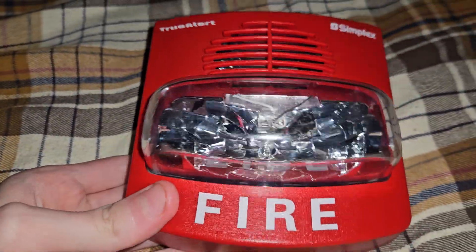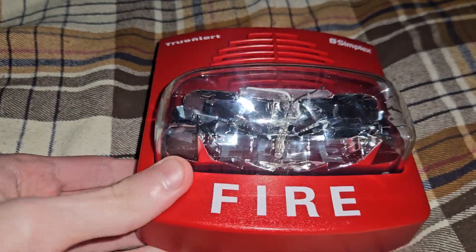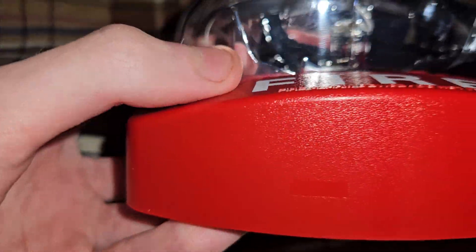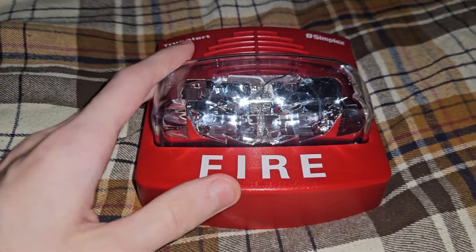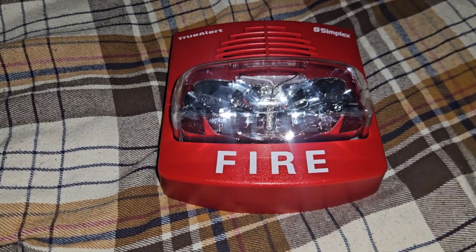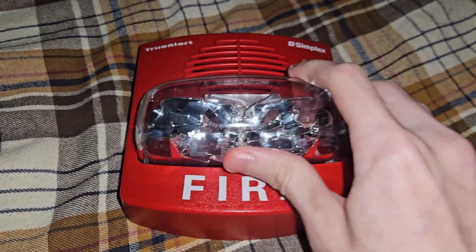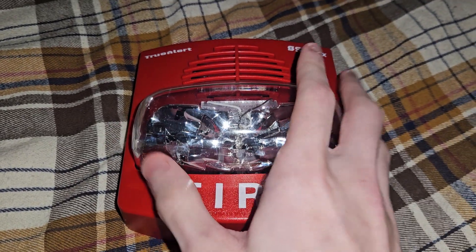This TrueAlert is not considered user-friendly on its own. There are things with user-friendliness on TrueAlerts: there is FreeRun, SmartSync, and Addressable. FreeRun ones have four terminals and they're all fixed candela — they have a candela sticker on the bottom and are completely user-friendly. However, you need a panel or something to code it for the horn, but it will run the horn and strobe separately because of those four terminals. SmartSync is a feature where it syncs with other TrueAlerts — it's a protocol or feature specific to Simplex.